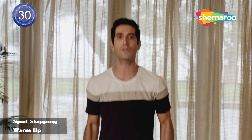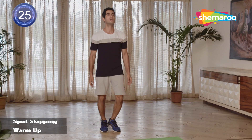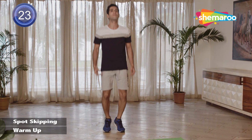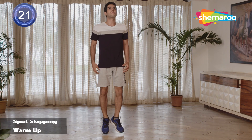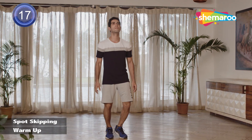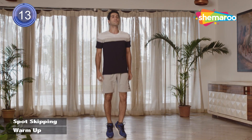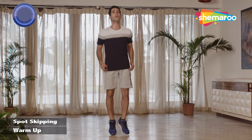Let's start with a little advanced warmup. We'll start with spot skipping — try and take small jumps. Try and stay on the ball of your foot. Relax your shoulders. Keep breathing slowly. Maintain a steady pace. Don't try and go too fast. Don't take rest, let's keep going.